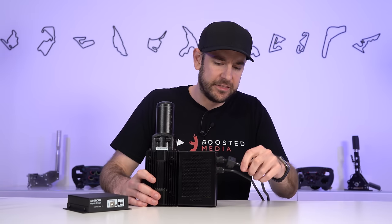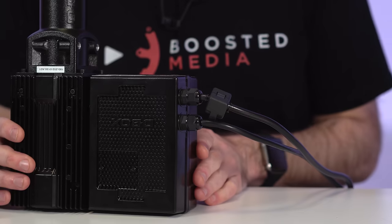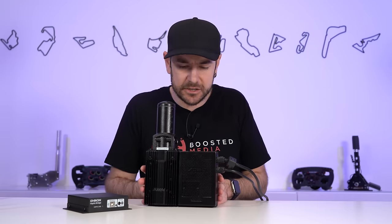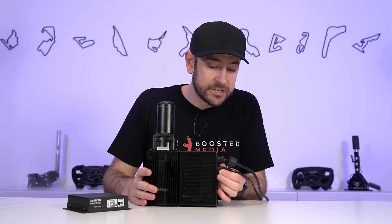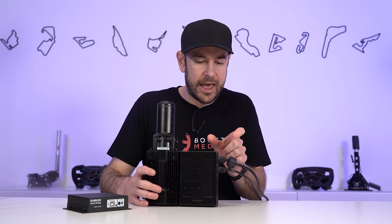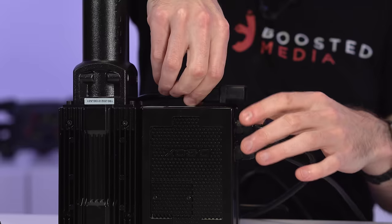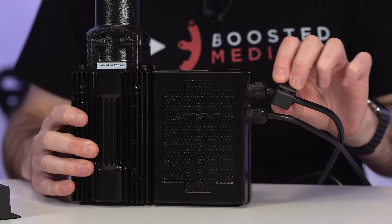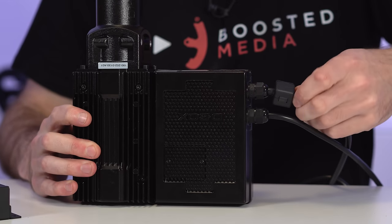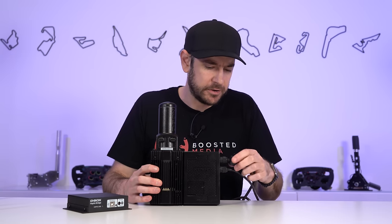One thing to note: the cables pass through grommets directly into the control electronics, so there are no plugs. If you damage one of these cables, you'll be up for a repair rather than just replacing a cable — unlike the Sigma Integrale system where cables are replaceable. D-Box explained the reason was that adding an IEC receptacle inside the box would add too much bulk. There are also ferrite chokes on the cables that can rattle a bit; sliding the cable ties up to secure them better, or wrapping with electrical tape, solves that.